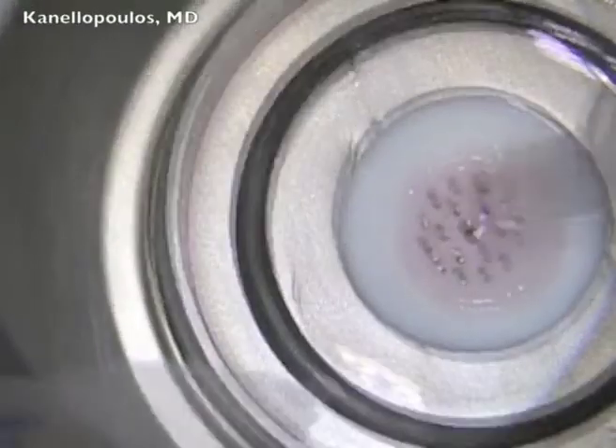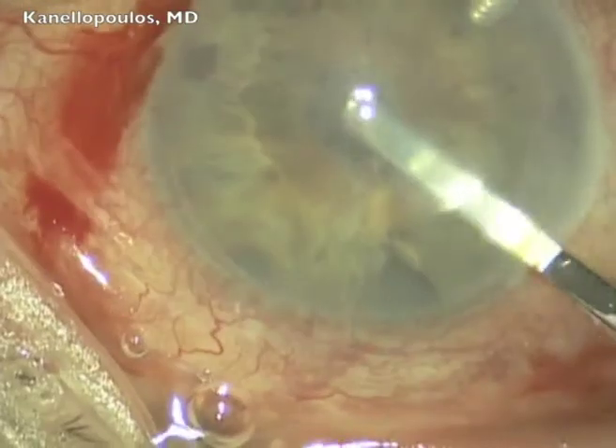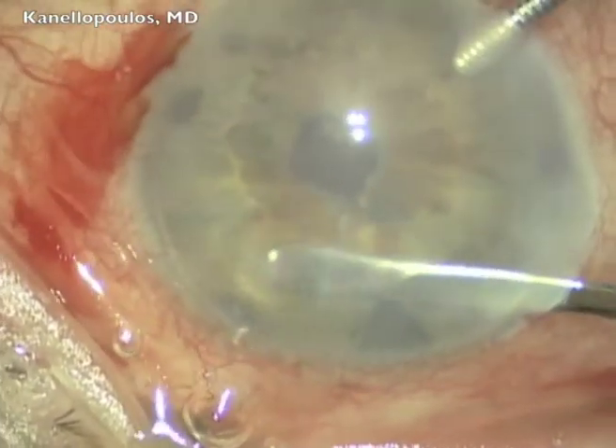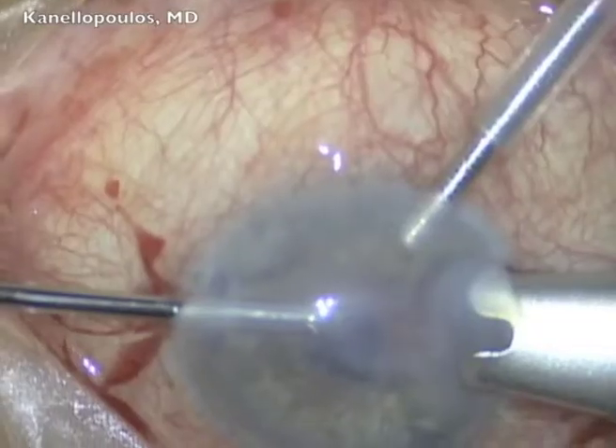Next case here: trephined with the Hanna trephine, graft is preserved, and then again, preparation of Descemet's membrane.